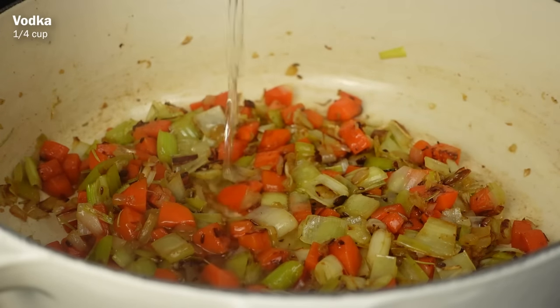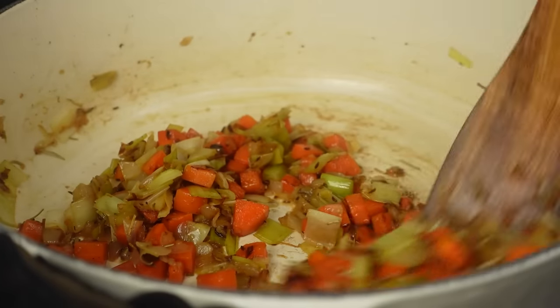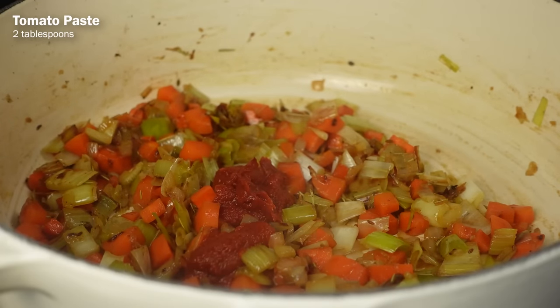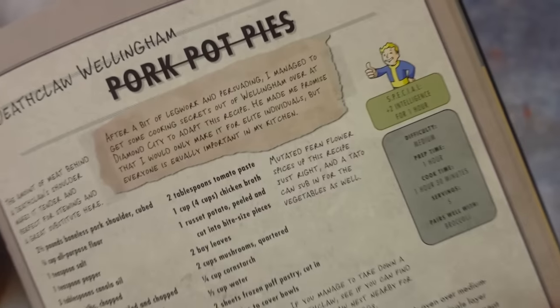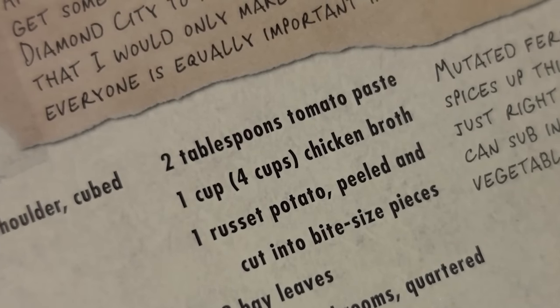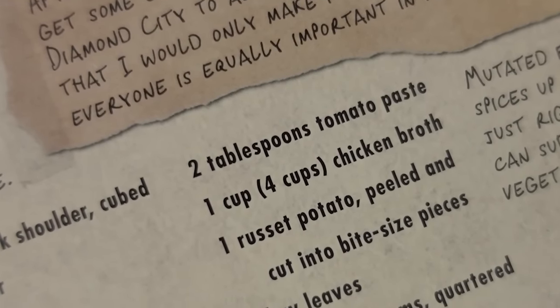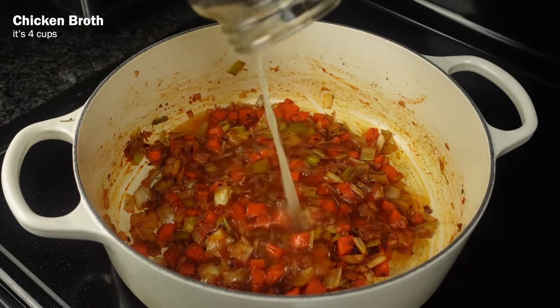Once soft, add a quarter cup of vodka to deglaze the pan and scrape off the brown bits at the bottom, then add in 2 tablespoons of tomato paste and mix everything together. Then this is where it gets confusing — there looks to be some kind of error in the cookbook. It says to add 1 cup or 4 cups of chicken broth; I don't know what's the correct number, but I'll start with 1 because we can always add more.